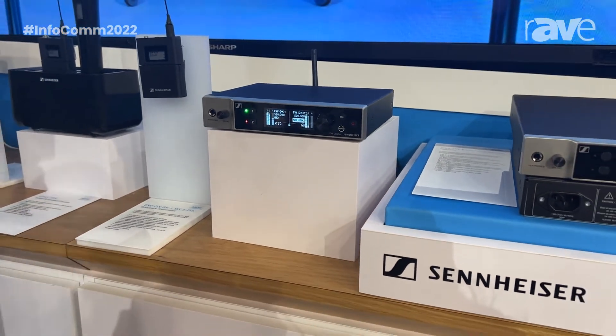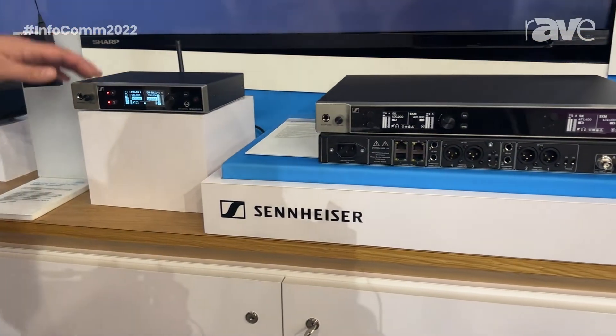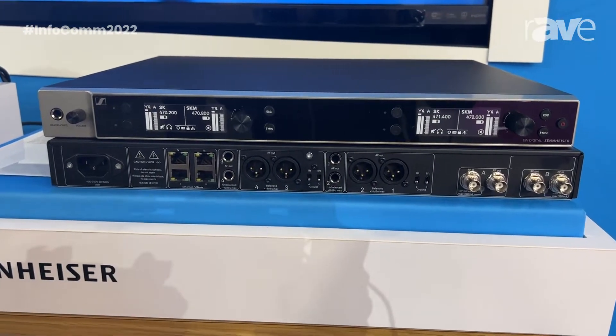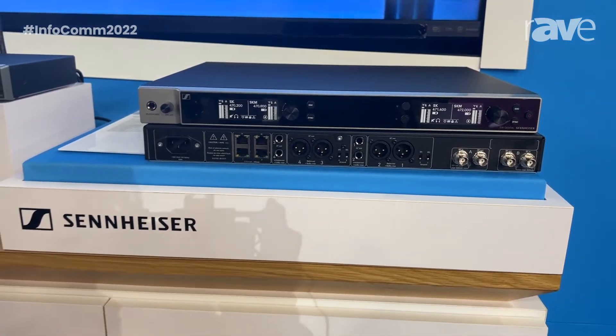The cool feature is, as we want to make collaboration and learning as easy as possible, we set up here all the workflows you need. You can control the system with our Sennheiser Control Cockpit, Wireless System Manager, or with the Smart Assist app via Bluetooth for up to 16 channels.